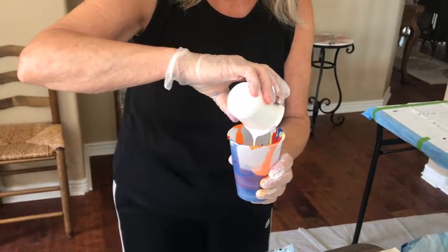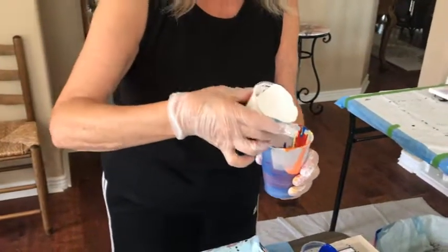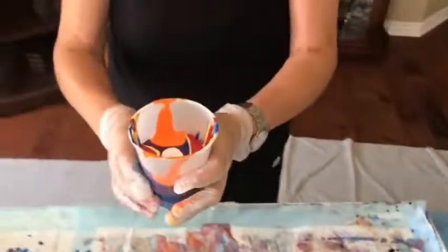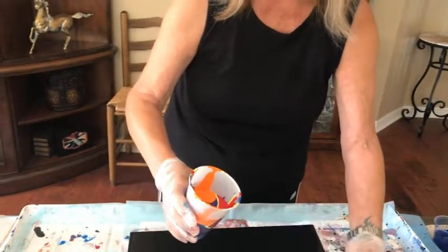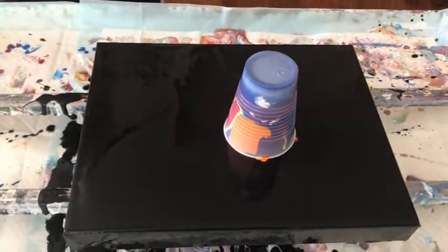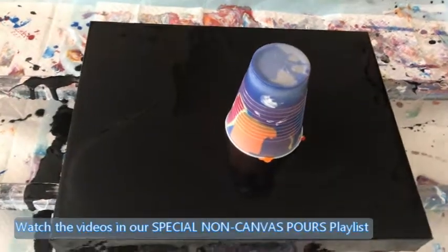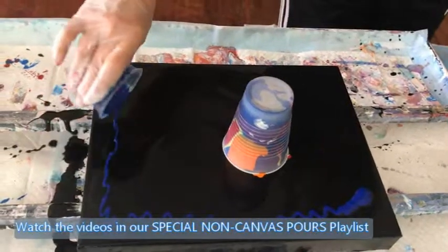We're going to see what happens here. Where do I want to put this? Try the center — it's pretty close to the center but who knows. I'm just going to do this, just do that. We're going to see what happens. Might as well just use up this paint around — can't waste it.